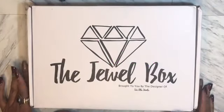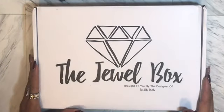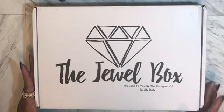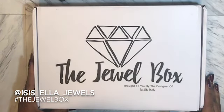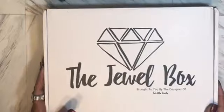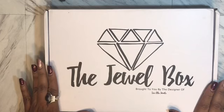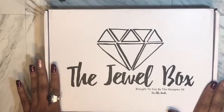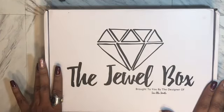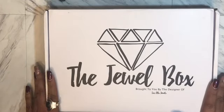Hi there and welcome back to my channel. Today I have an unboxing of the Jewel Box. I actually follow Isis Ella Jewels on Instagram and caught a post where she was posting that she had some leftover self-love kits. I jumped right on it — she had a waiting list and I was actually able to get on. So I'm excited because this is the first subscription I actually participated in for stickers.